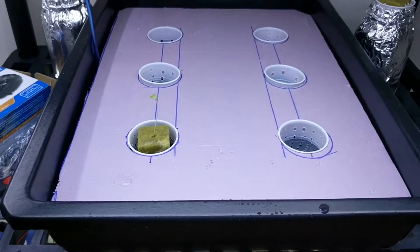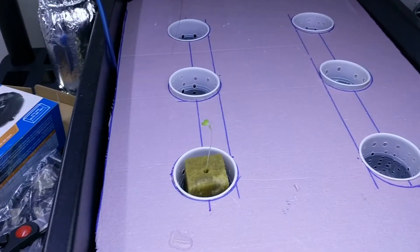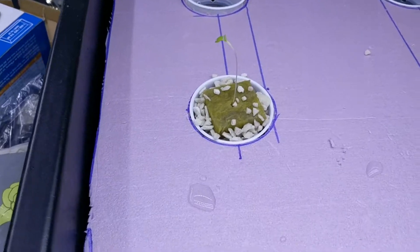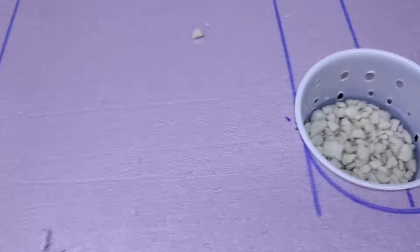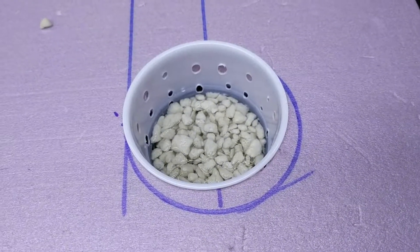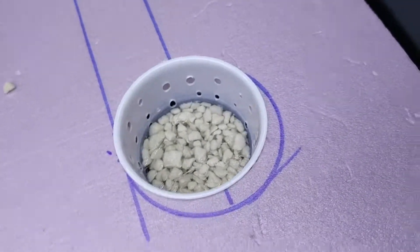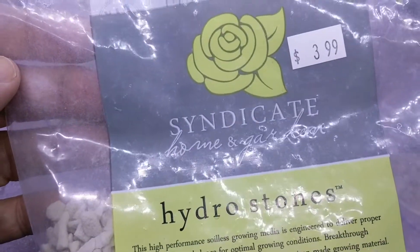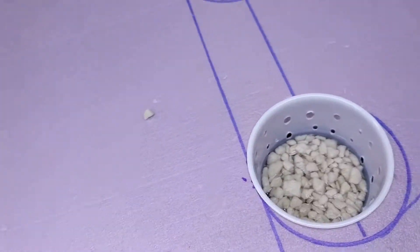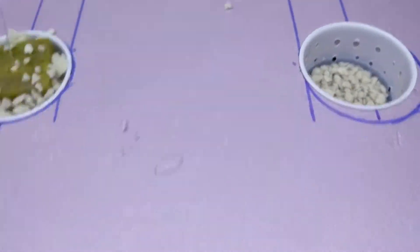I'm afraid that might be too much water, so what I'm going to do is get some grow stones and put them in there. There's one seedling in there with grow stones. What I did was dump grow stones — Hydro Stones, really, that's what they're called, by Syndicate — dump them in there to keep the seedling up a little bit.